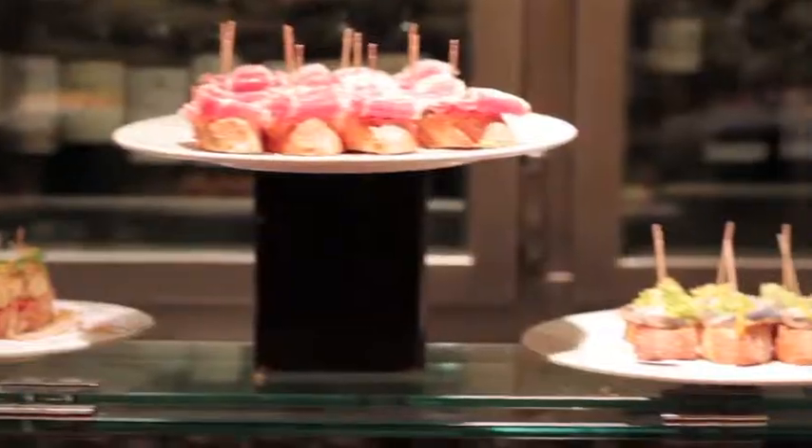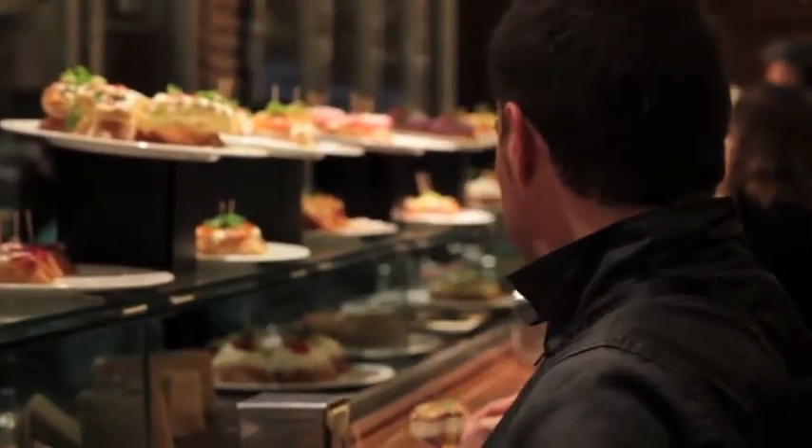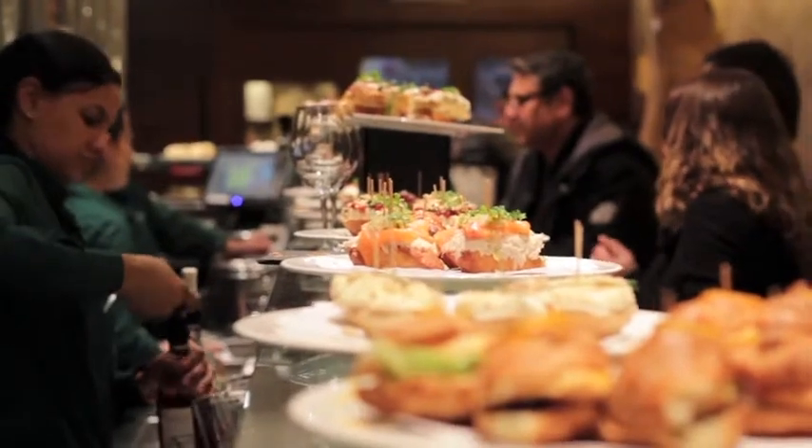For people to take the Pintos, we are giving them a plate. With this, they can pick by themselves what they want along the bar. And they only have to keep the sticks on the plate, because they all cost the same. And at the end, when they finish, we count the sticks.